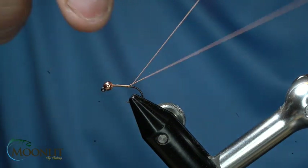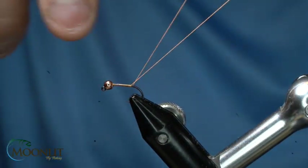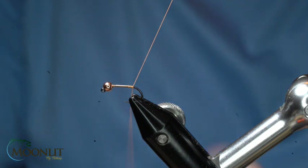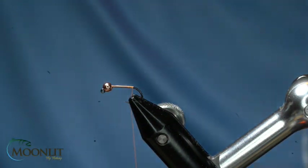The thread is Semperfly's classic waxed 12-aught floral orange. I like it because it lays nice and flat. We're going to start that right behind the bead, and we're going to lay a nice good foundation for this pattern.